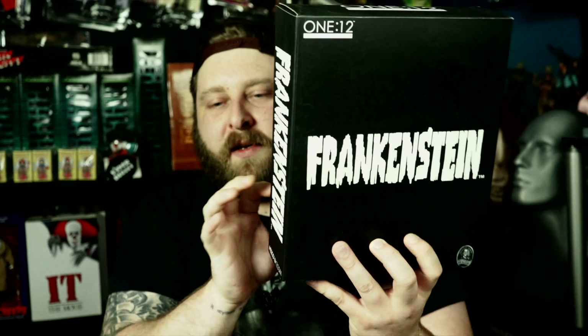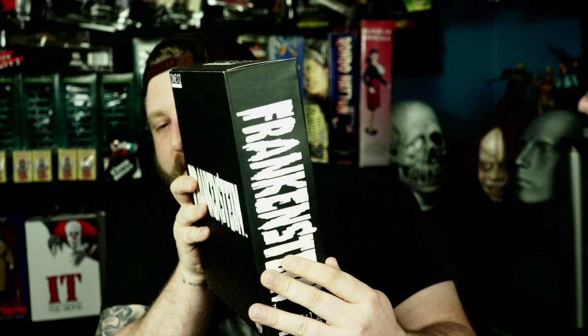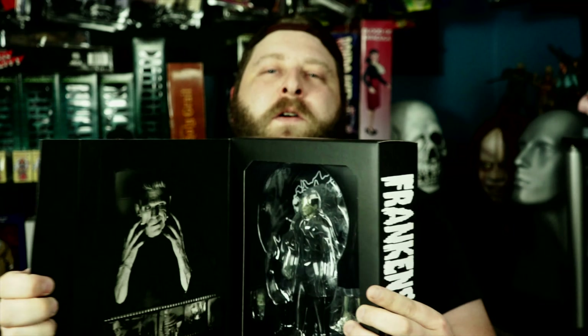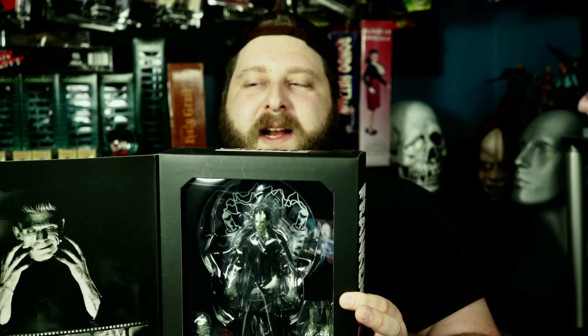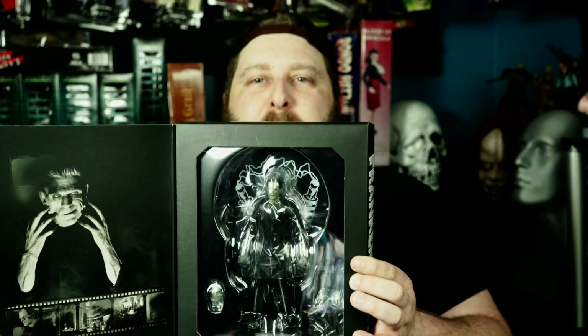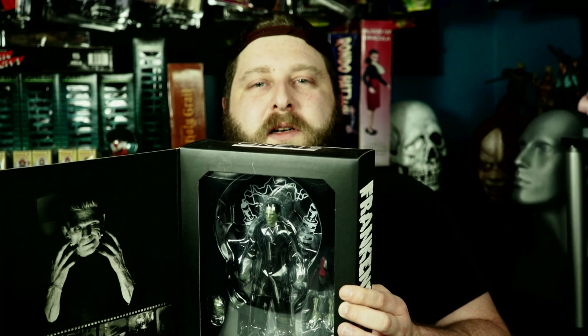Basically the way this one works is there's a slip cover that slips off, and then there's still a box within the box. There's a little flap that will flip and reveal the figure inside. Even with this, it's very shiny and it's just too many steps to be able to look at the figure. So I think this would be better out of package — that's what we're going to do today. Let's get down with the camera and take a closer look.